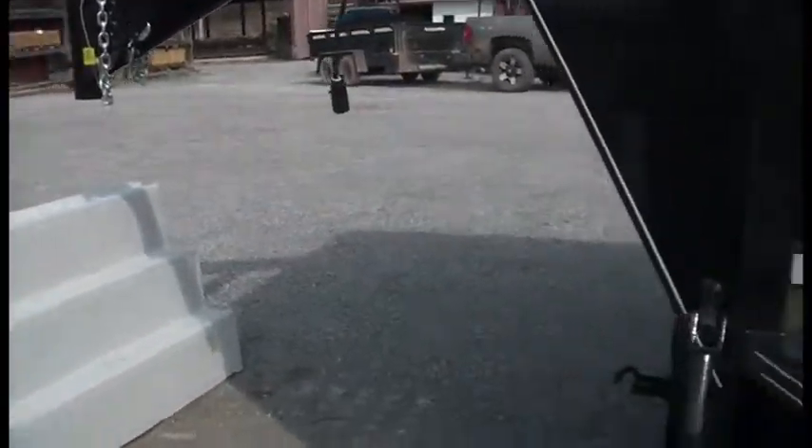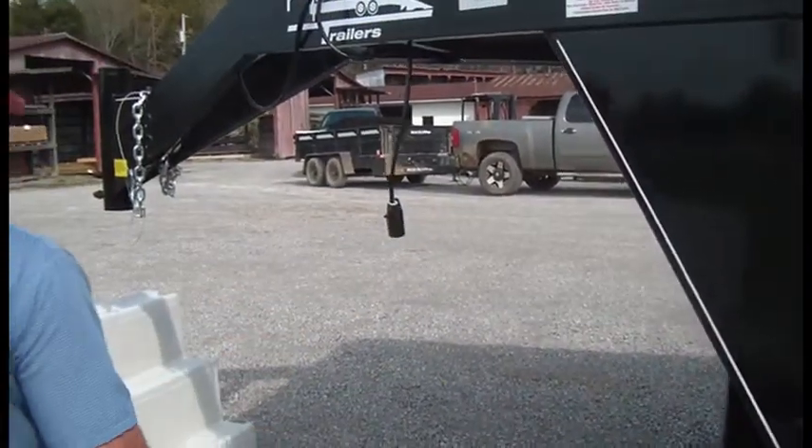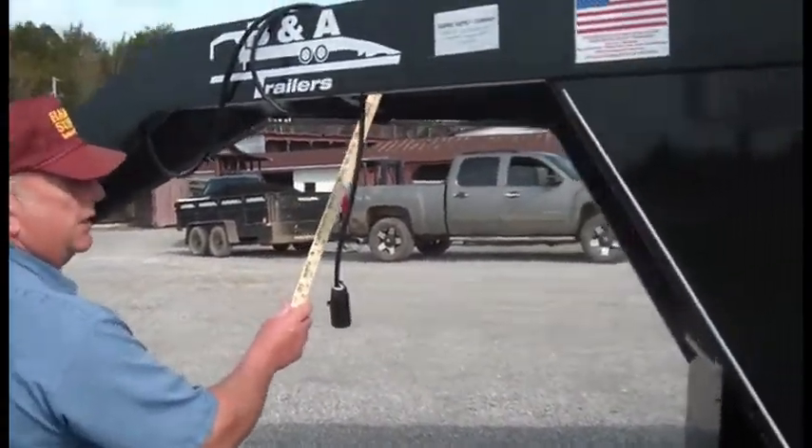Standard 12,000-pound jack. Standard RV plug with it. Your breakaway kit is mounted up in here.